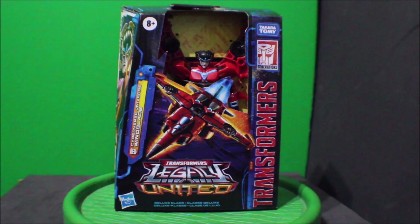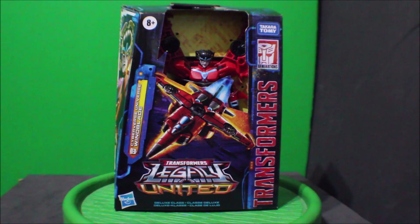Hey, what's up everybody? What's up YouTube? What's up Transformers fans? This is PsychoBug here and today I'd like to share with you my Transformers Legacy United Cyberverse Universe Windblade.